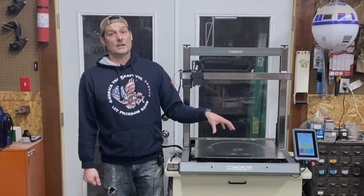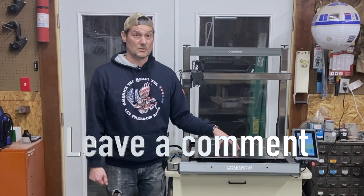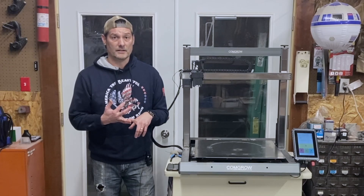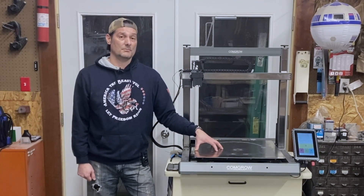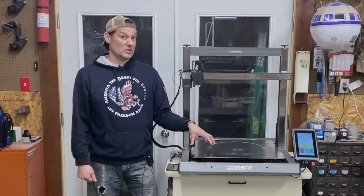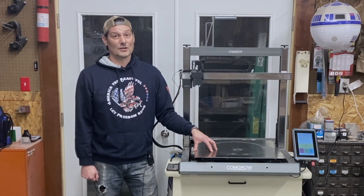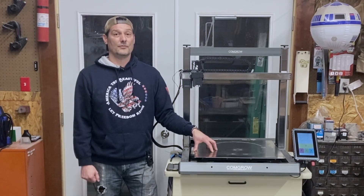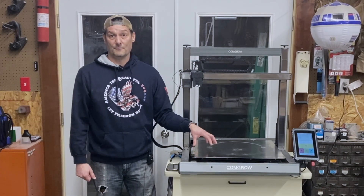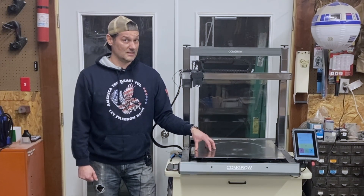You're going to have to run through calibrations in this machine to make certain your extrusion rate is correct, that you're leveled correctly, and so on. I don't want to dissuade you from this machine, but it is a little more labor intensive. If this is the first machine you're looking to buy, I don't recommend it. If you've owned other machines, you'll be able to figure out quickly what you're working with and how to fix it.